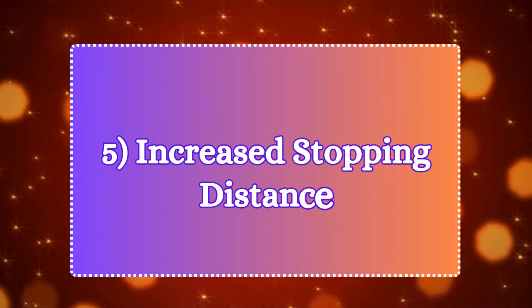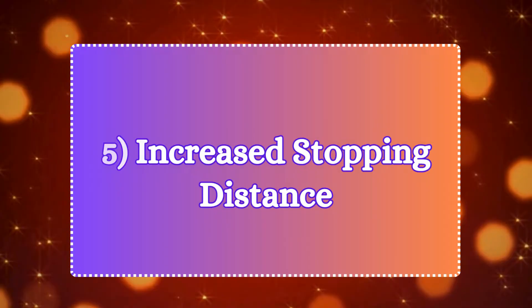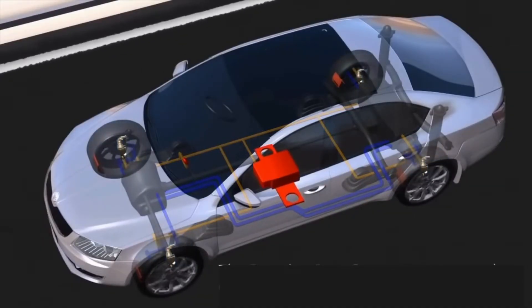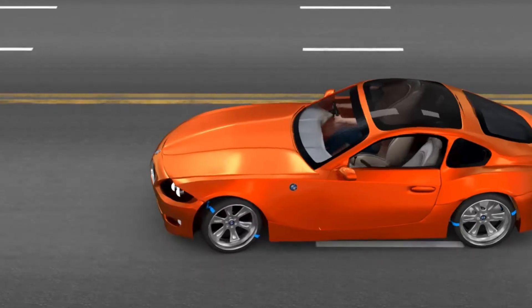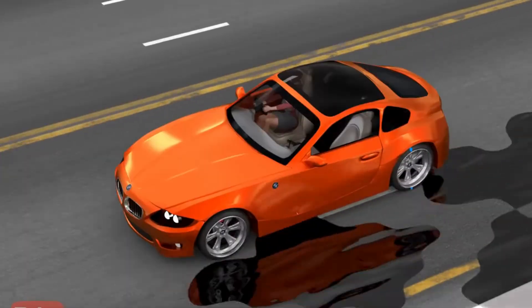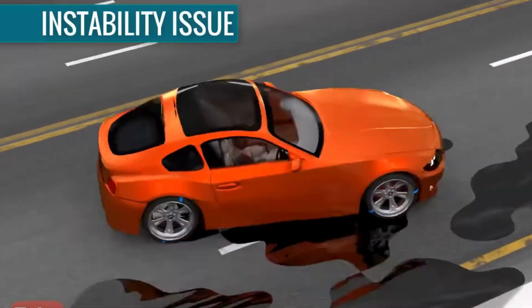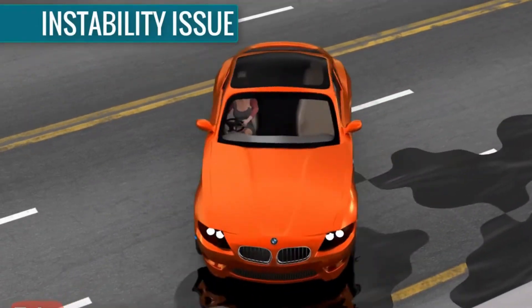Number five: increased stopping distance. Without proper information from the wheel speed sensor, the ABS may fail to activate during hard braking. In situations where ABS is needed, such as in wet or slippery conditions, the wheels may lock, causing longer stopping distances.